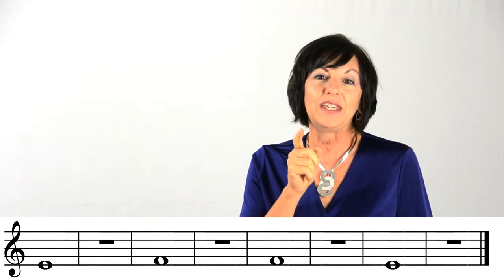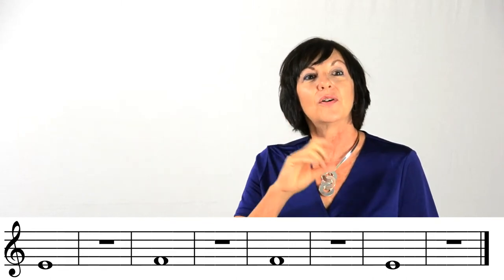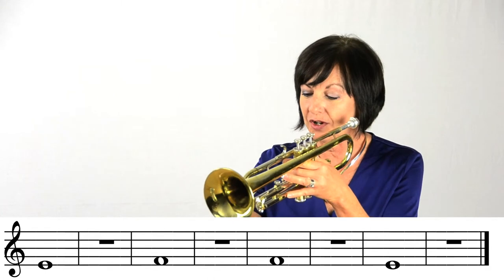We're going to be looking at line three, where we play both the E and the F. Be careful to see whether you're looking at a line note — which should be E, valves one and two — or the F, which is the space note between the lines, played with just valve one held down. Here we go on line three; let's use our metronome.